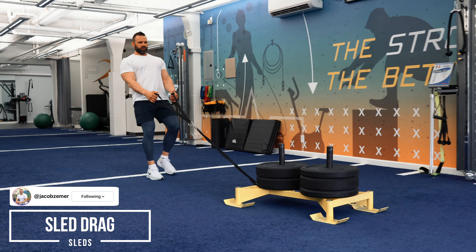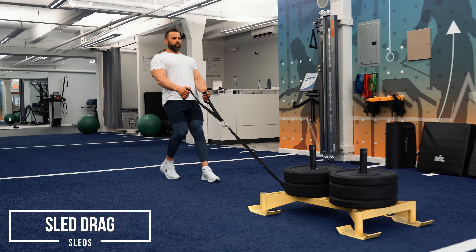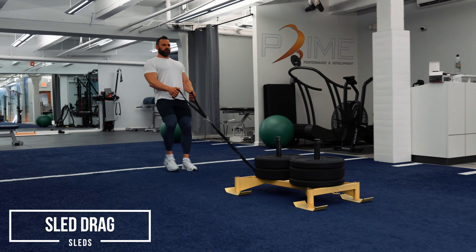Sled drag. I'm going to squeeze my shoulder blades together and I'm going to move this thing with my legs. Yes, I'm holding it with my arms, guys, but this is a leg movement. I'm going to put one foot behind the other and I'm just going to keep moving.